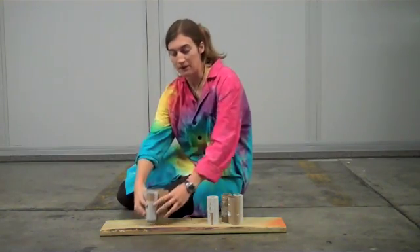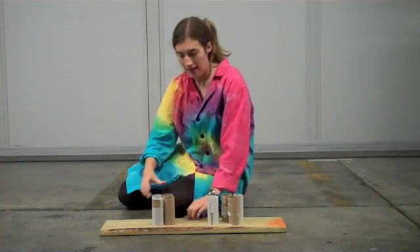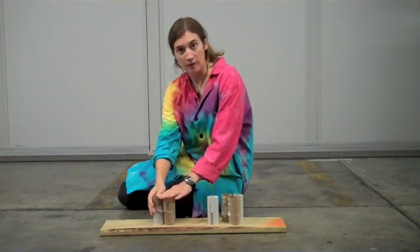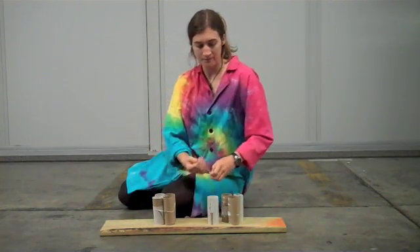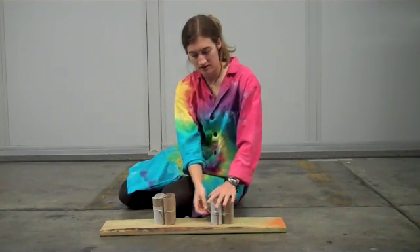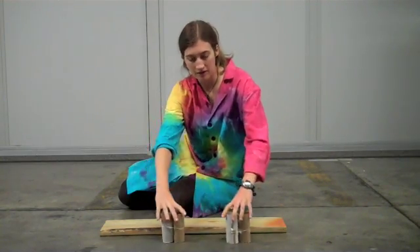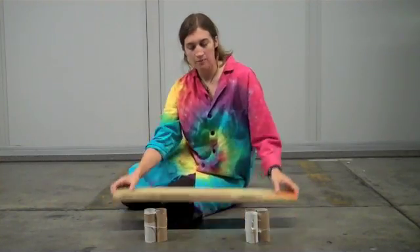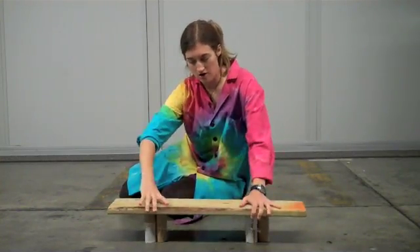What you'll do is bundle them into groups of four and put a rubber band around them just to hold them in place and keep them from knocking each other over. Do that with both sets, and put them on the ground somewhere where you have enough room.